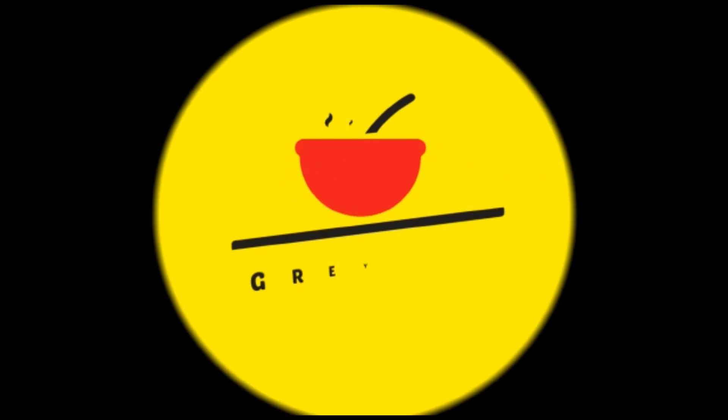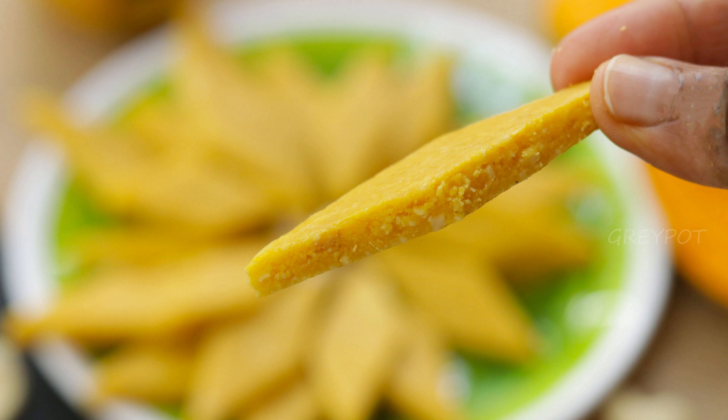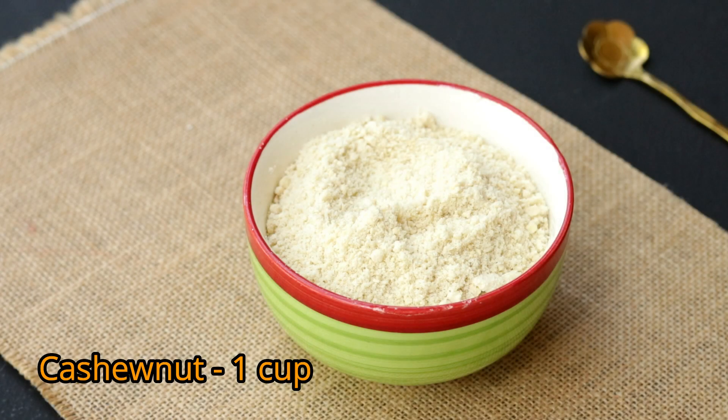Hello everyone, welcome to Grey Pot. Today I'm making a very famous and all-time favorite sweet with a mango twist. Let's see how to make mango kaju katli. We are making this with cashew nuts, so you need one cup of ground cashew nut and puree one mango.